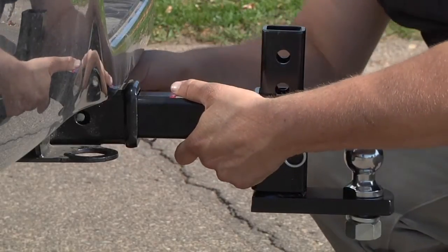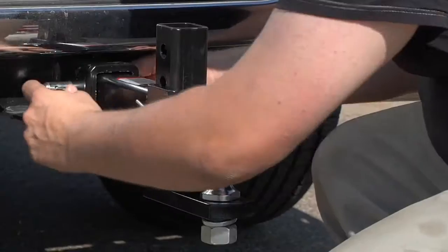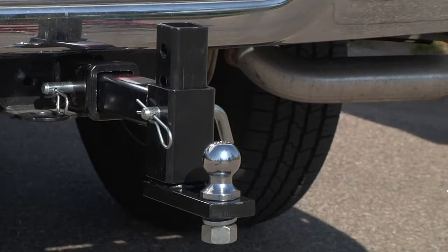Not every trailer is the same height. That's why the UltraTow 3-Position Adjustable Ball Mount comes in really handy if you own more than one trailer or tow vehicle.